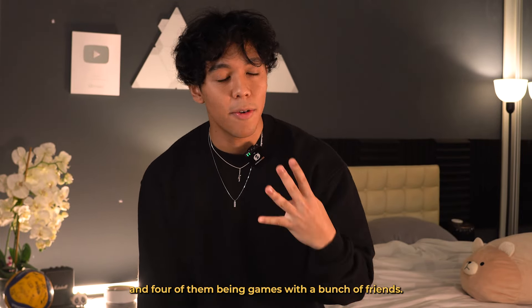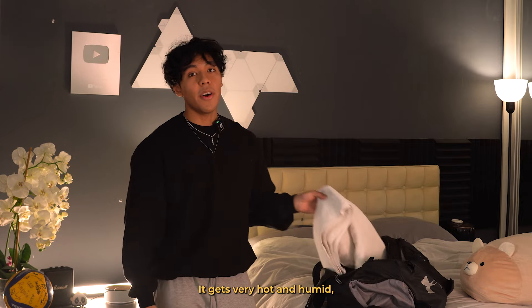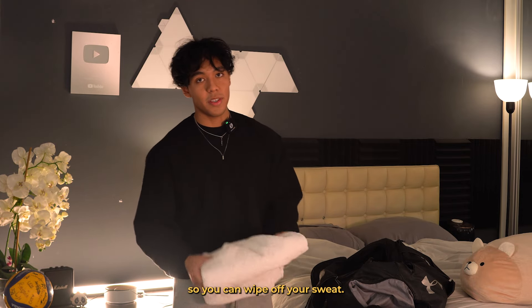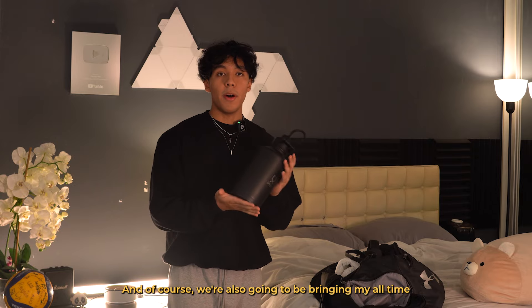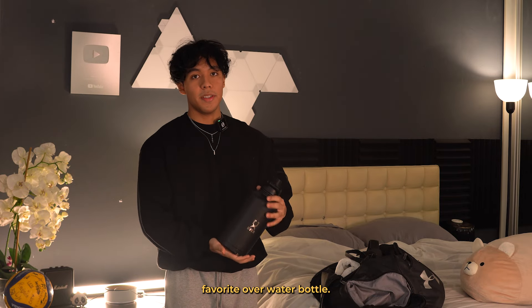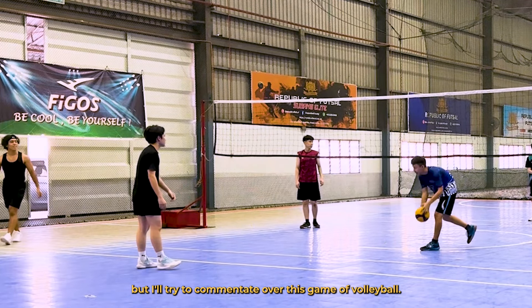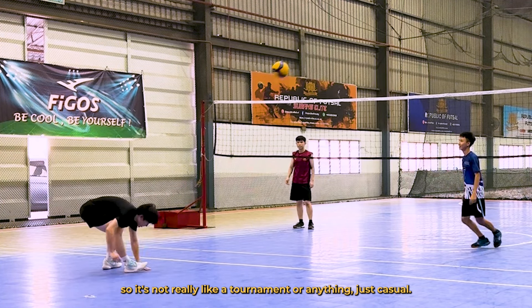So today we have seven hours of volleyball — three of them being practice and four of them being games with a bunch of friends. So let's pack up with our trusty Under Armour bag. First off, we got my all-time favorite Way of Wade 10 shoes in white. I'm going to bring a tank top, a sports tee, and another pair of Under Armour shorts. And you also can't forget the essential towel.